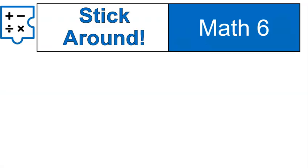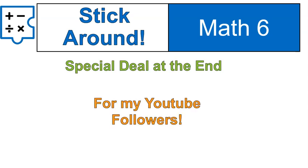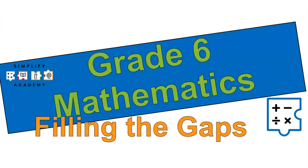Quick, before we get into the actual video to talk about it, I want you to stick around because there is a special deal at the end for my YouTube followers. I have a promo code that you guys can use. We are going to talk about what's in this Filling the Gaps course and then I'm going to give you a promo so that you can get a good deal for it. Ends up being less than like $10 a month for an on-demand tutor all year long for any content for sixth grade. It's a pretty great deal.